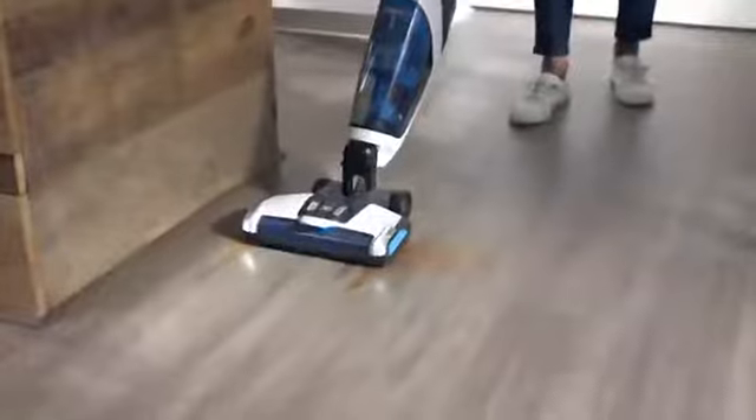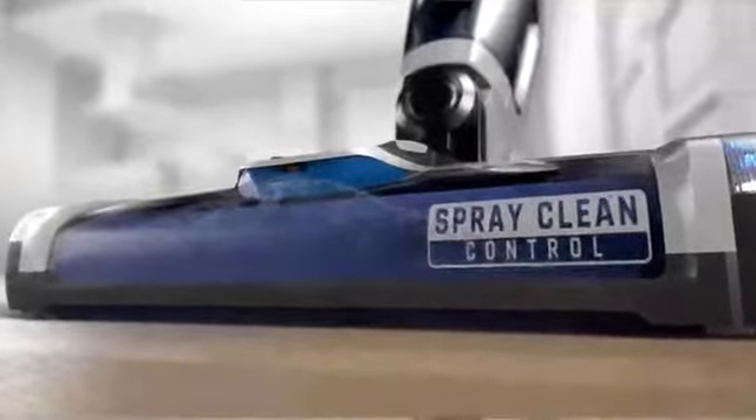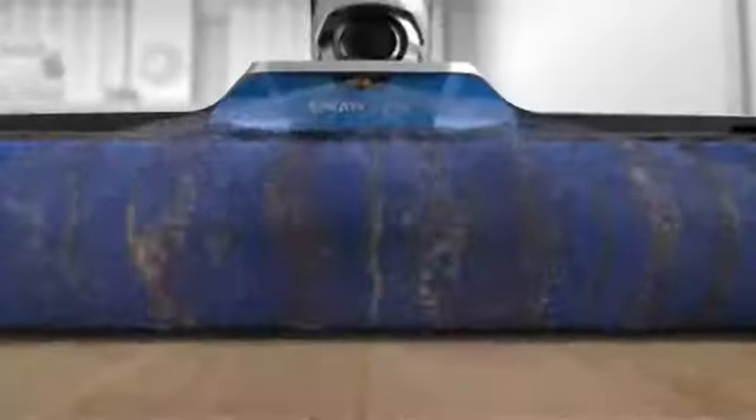For big spills, dried-on disasters, or everyday messes, simply use the trigger and spray clean nozzle to spray as much or as little solution directly onto the floor. Then its microfiber brush roll washes and scrubs while powerful suction picks up the debris and dirty water, leaving your floors clean and dry in no time.